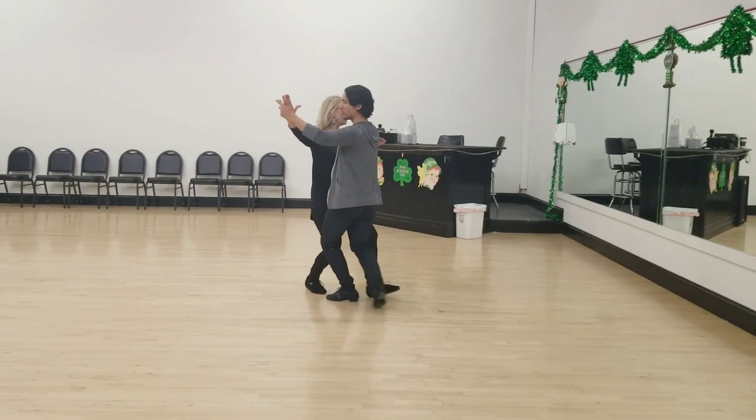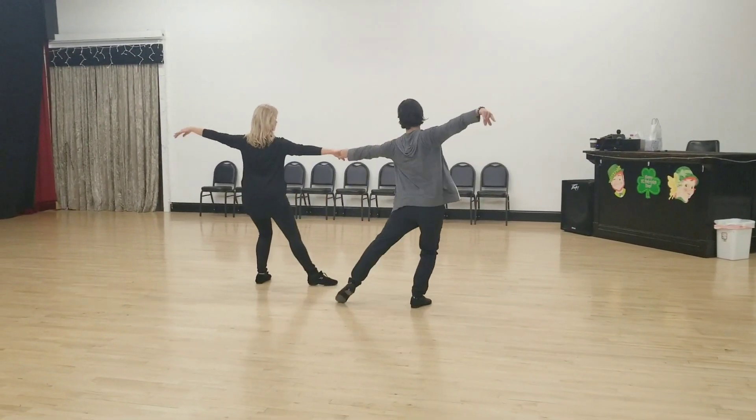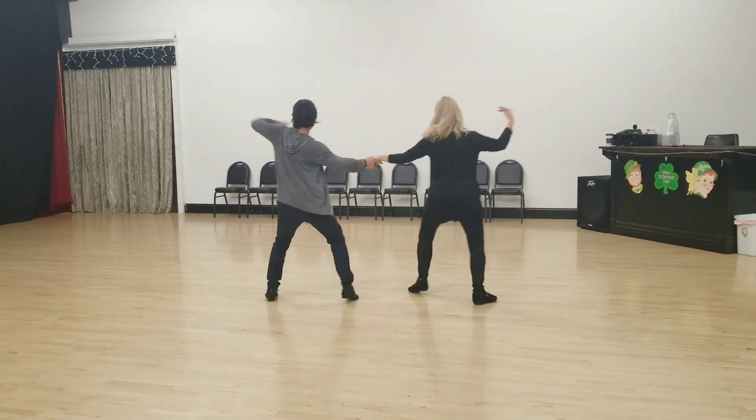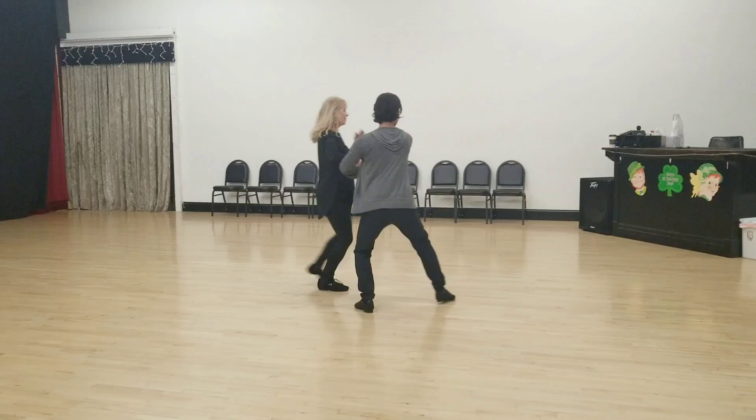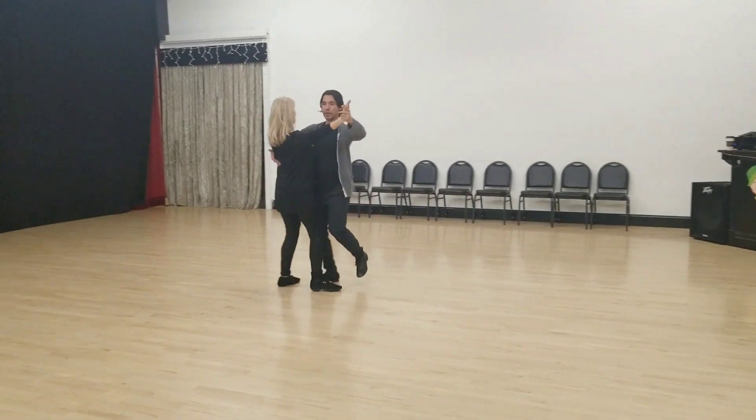And one more time from behind, so you can see our feet. Walk, walk, quick, quick. This time, we're fluid. Quick, quick, slow. Quick, quick, slow. Step, and step, and quick, quick, slow.